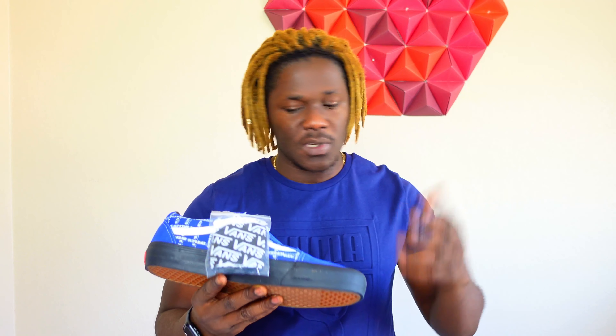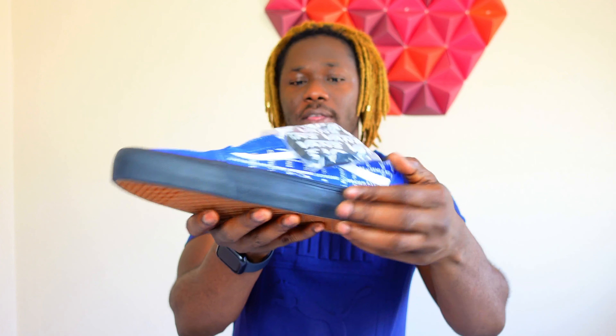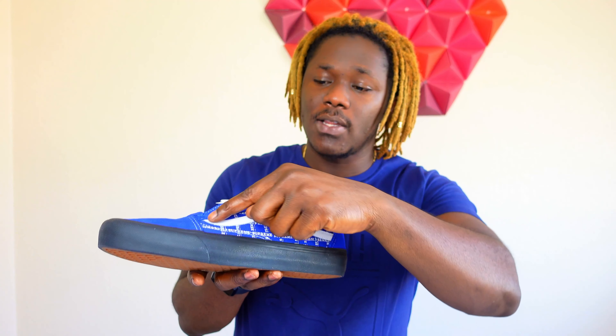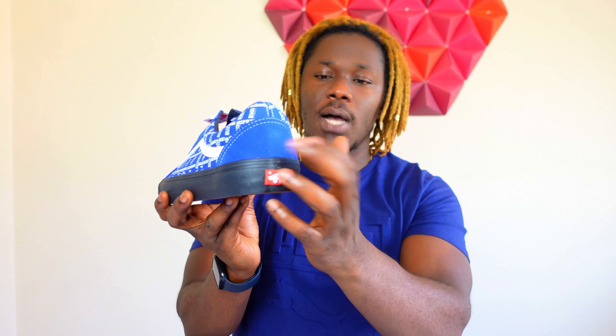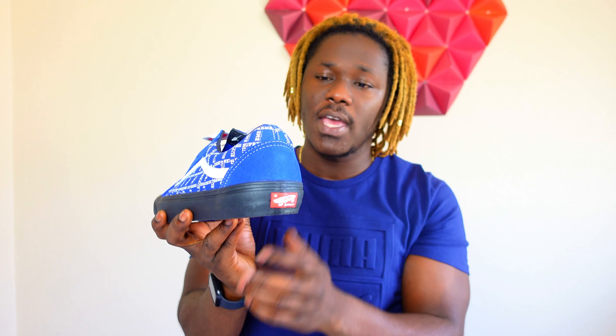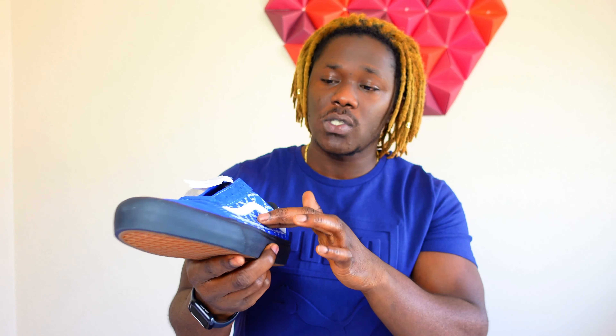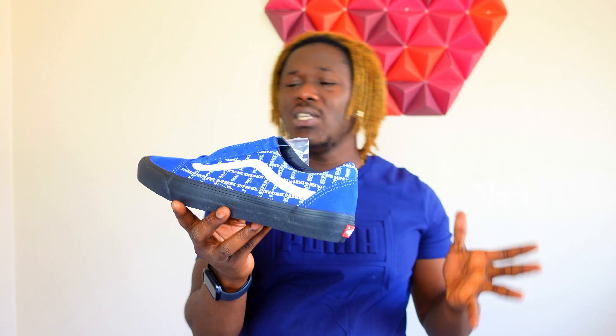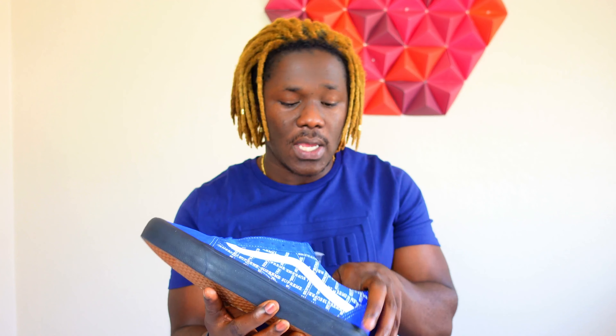Let me give you guys a rundown real quick. We get a brown outsole right here, the midsole is all black, and the interesting part is the suede on this shoe. As y'all know, every Vans has that leather stripe — white right here — which separates it. The heel area is also suede, and the side panel has that Supreme stamp all around it.